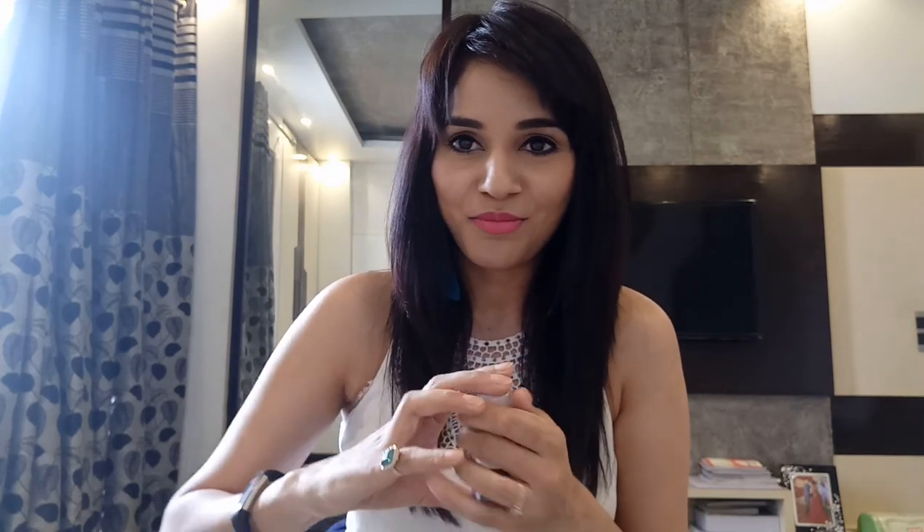The next one is by Votray. I've used their night serum and I quite love it — Votray is one of my favorites nowadays. This is their After Sun Mist. As the name suggests, you apply this after coming home from a sunny day — just spray it all over your face like a toner or mist and it's going to repair whatever damage the sun has done to your skin. The price is 500 rupees for 50 ml.